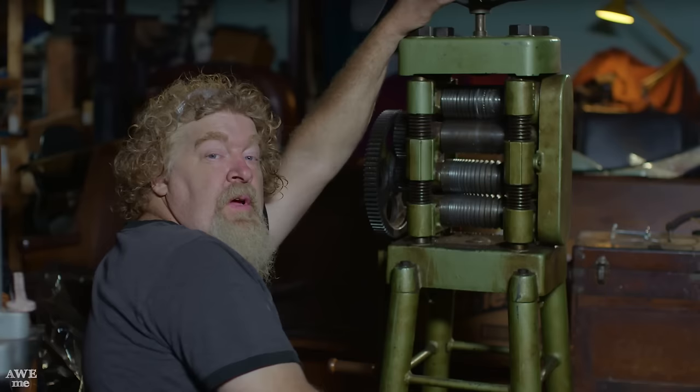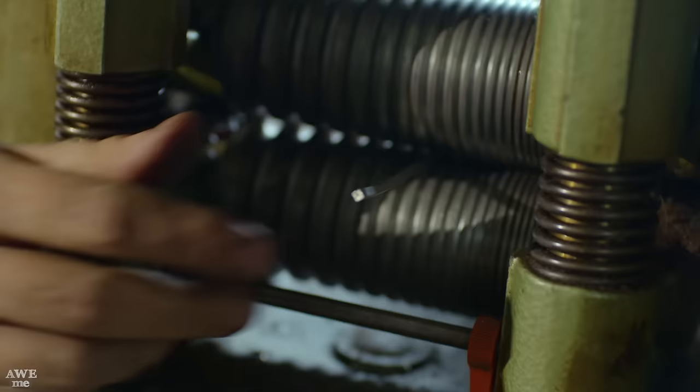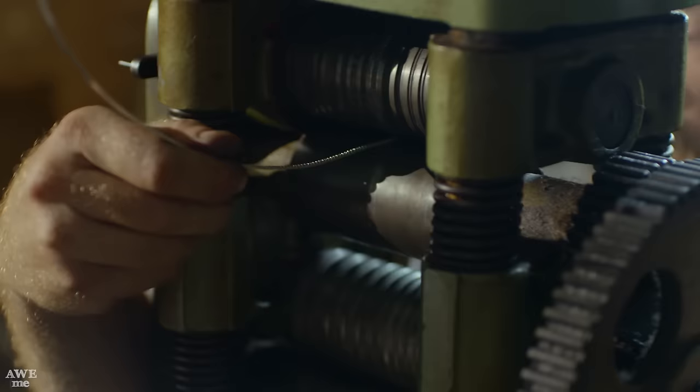We need to create some decorative bezel wire in fine silver — it's going to go around the handle. We've made these little rounds by pouring them, and I'm going to run them through these dies progressively smaller until I reach the size that allows me to go to the decorative roll on top. That'll create the final product, and it really is amazing.